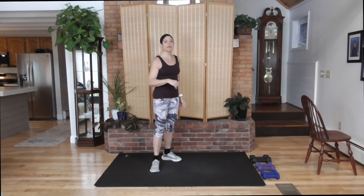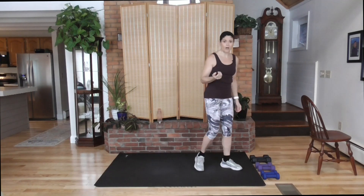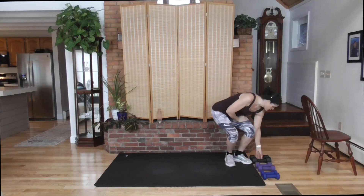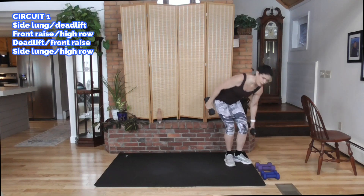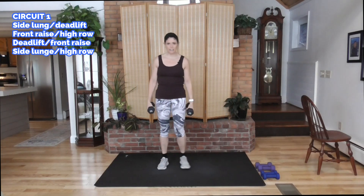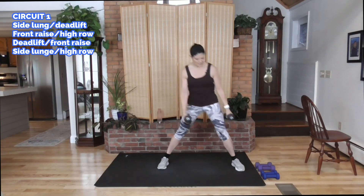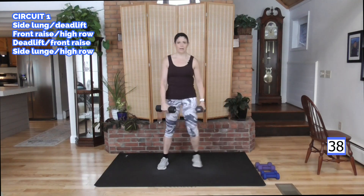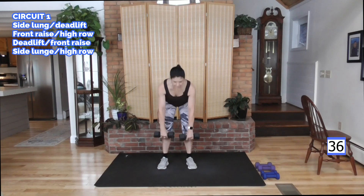Four compound moves, and then we follow that with a hip cardio blast — low impact, so we're not going to hurt your joints here. I'm going to grab my heavier weight to start. We're going to start with a side lunge deadlift. Step out to your right — side lunge, come up, into a deadlift. Here we go. Do your lunge, come on up, deadlift. Down and up, step to the other side.